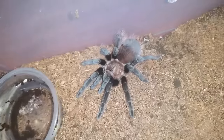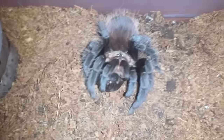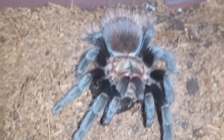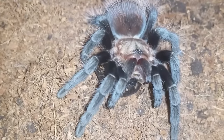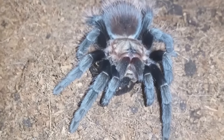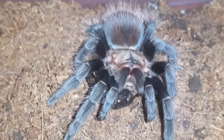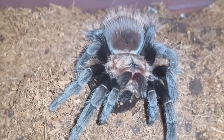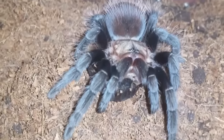This is Brachypelma verdezi, Mexican Rose Gray. It's right on a rope — num nums. I just re-watched that Brachypelma vagans clip. I put the roach down and the roach ran under it, and I think it mistook my tongs for the roach. As you probably saw if you watched it over, the roach goes under it and it just continues out like my tongs were food and it ran off them.